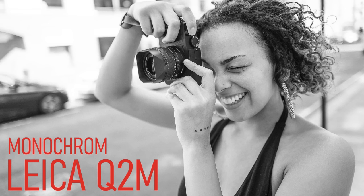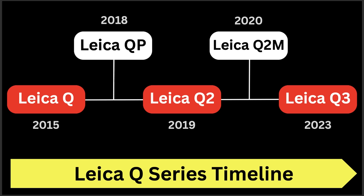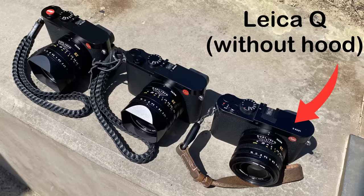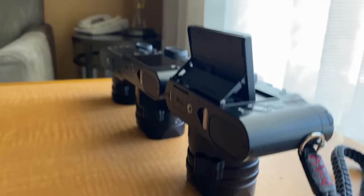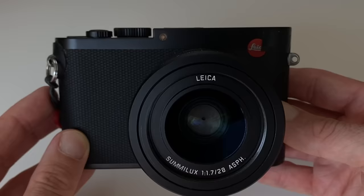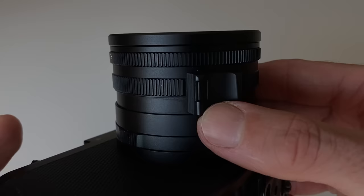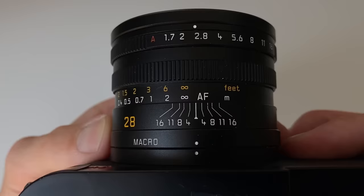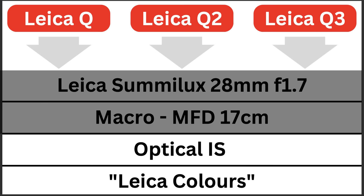For those not aware, the Q2 Monochrome is a black and white only camera. Then new for 2023 is the Leica Q3. All three cameras have a few things in common: the dimensions and form factor are pretty similar — though the Q3's tilt screen changes the shape slightly. All three come equipped with the famous Leica Summilux 28mm f/1.7 fixed prime lens, offering autofocus, manual focus, and macro mode with a close focus distance of 17 centimetres. All three offer image stabilisation and the famous Leica colours.